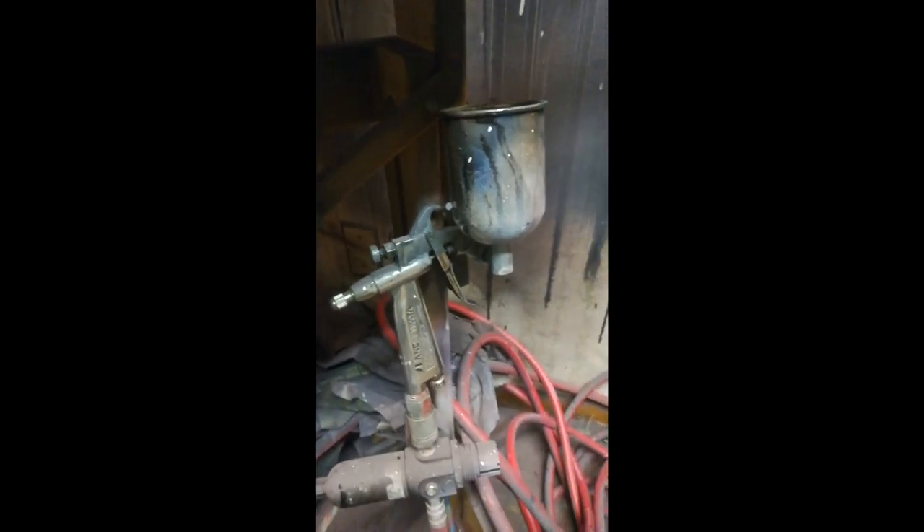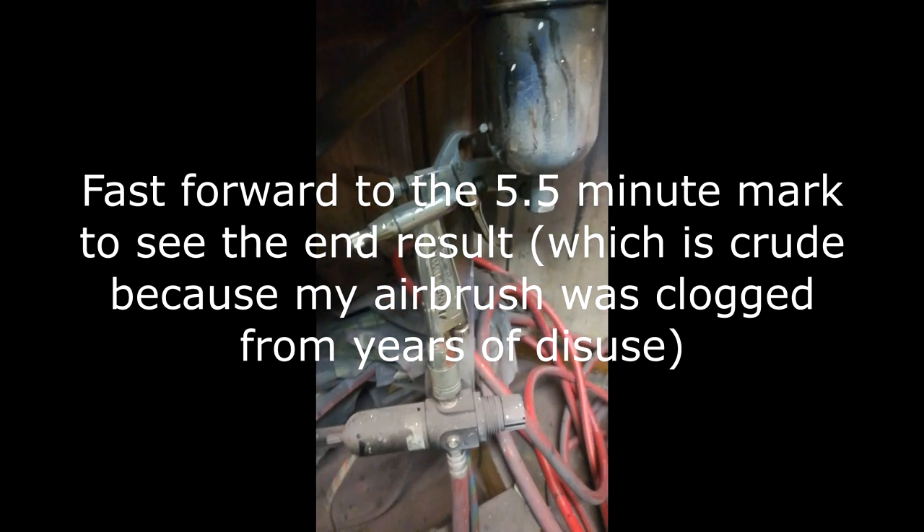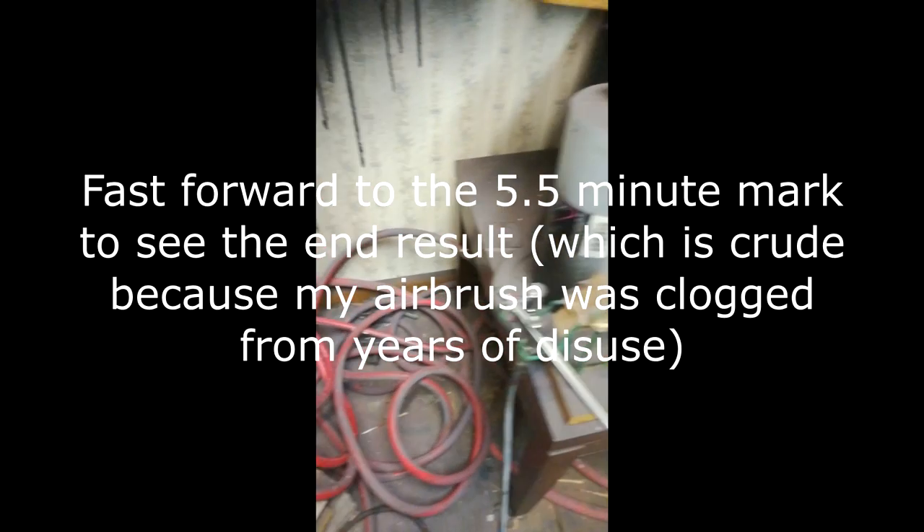Hey everybody. There's a spray gun - boy, that thing is covered in paint, just duct paint particles. There's an airbrush, there's an Iwata Custom Micron, $600 - that's a retail price.